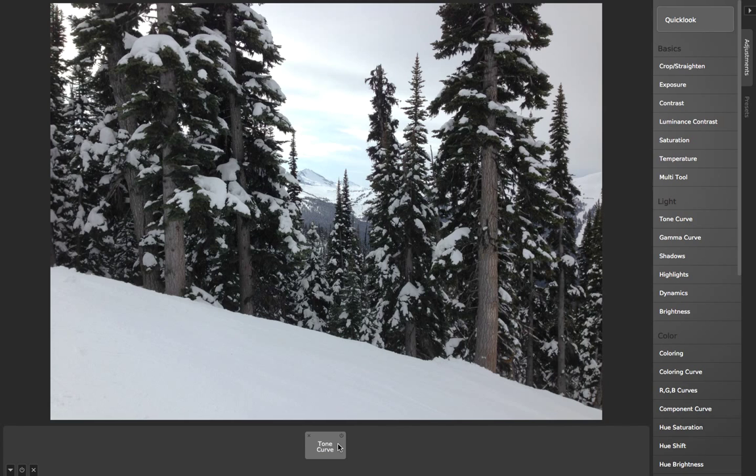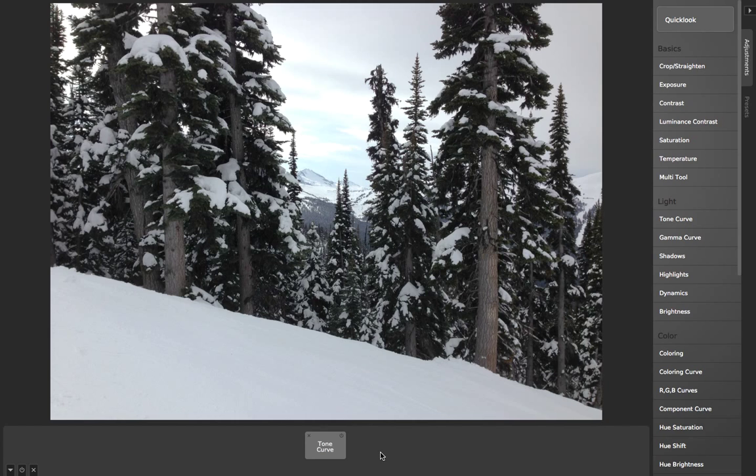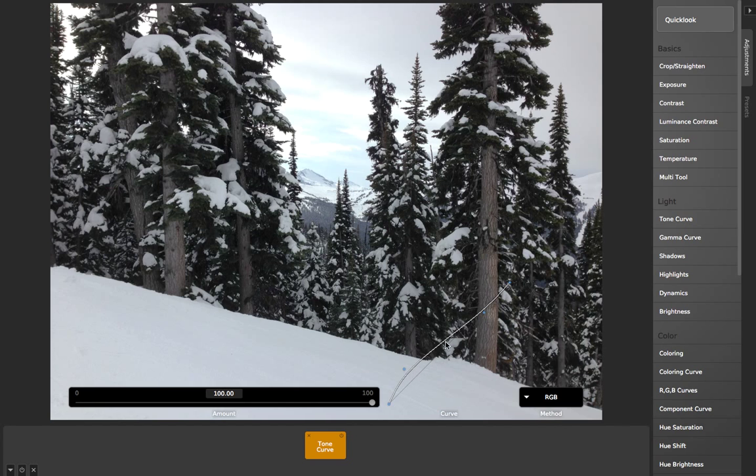What you'll often find is that you'll adjust things with the tone curve and then think, okay, I like this, but I wish the whole image were just a little bit lighter or darker. In most programs you'd have to come in and adjust all the little nodes of your tone curve and try to get it just perfectly right.